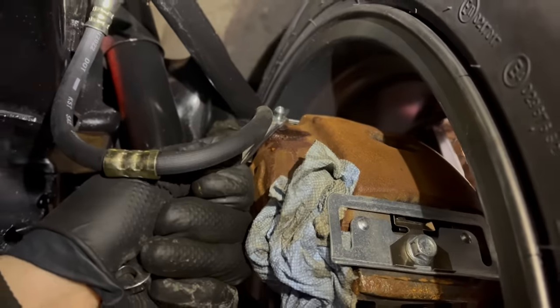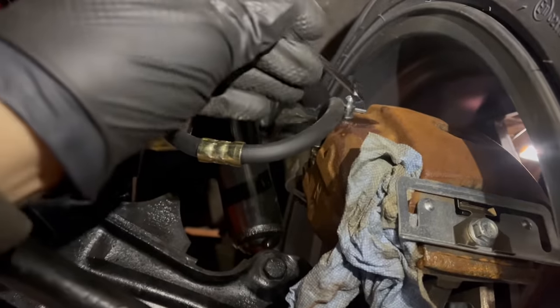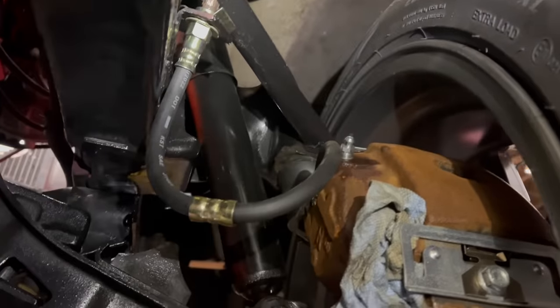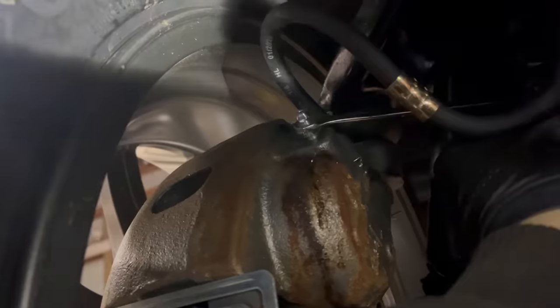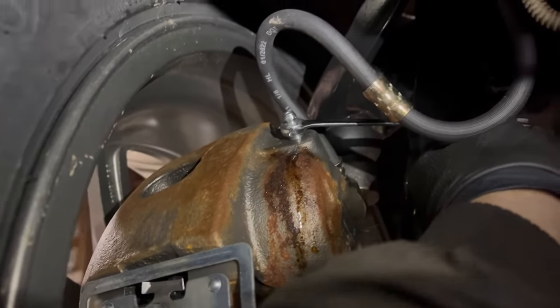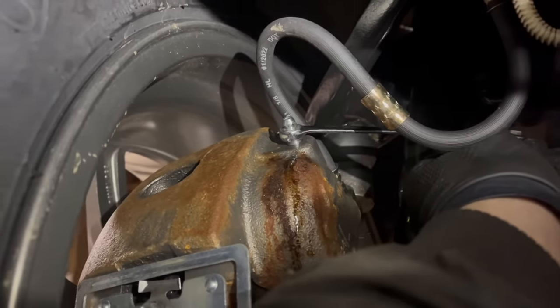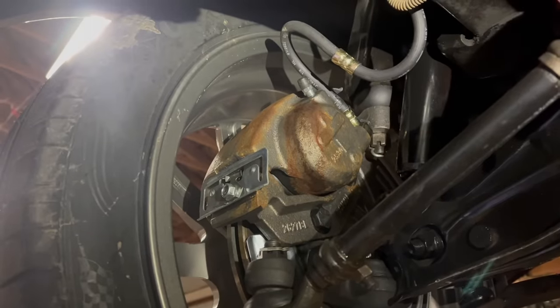Let's bleed some brakes. My technique here: gravity bleeding. Get a rag in place, crack the valve open, and let her rip. Usually air bubbles will collect right there — any air trapped in the caliper should come out first. There might be a lot in there judging by how I haven't seen any fluid yet. We've got fluid on the driver's side at least, and air bubbles — like a lot. I guess they just didn't finish bleeding these brakes when they installed them. We'll see if the pedal still has a squishy feel — it might require a bit more bleeding.